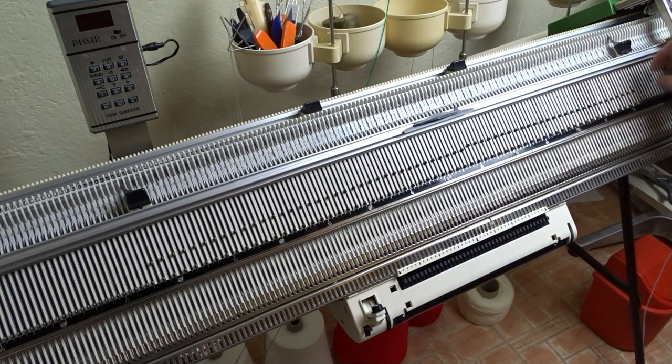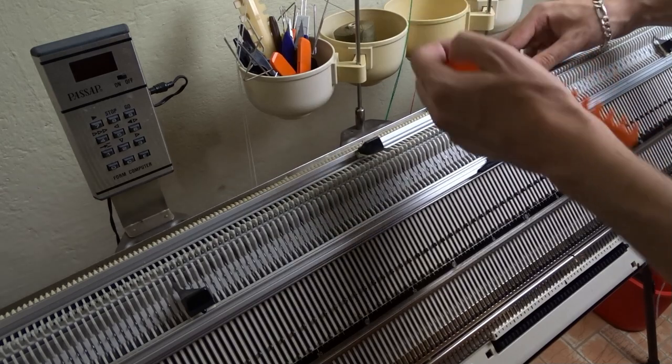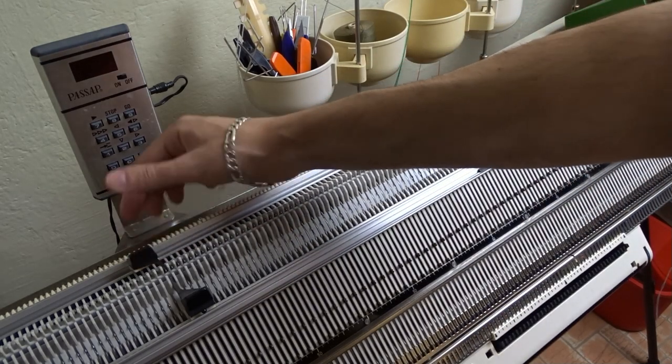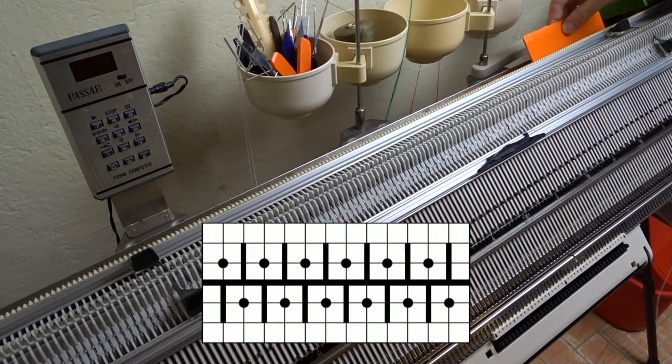Then move the right edge spring on the last working needle. Raise the opposite needles on the back bed and place the edge springs on the last working ones. Then arrange the needles in one-to-one division and move the left edge spring on the last working one.